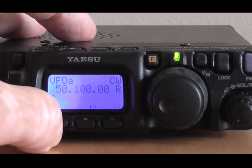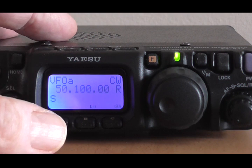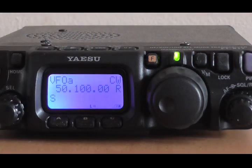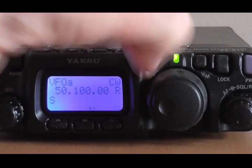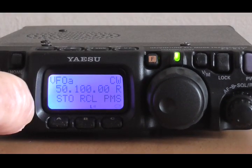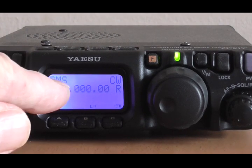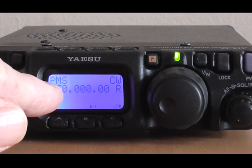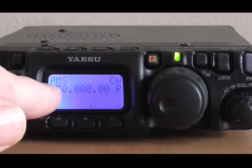We've now set the lower and upper scan limits for our desired scan. The next thing that we have to do is to press the F key and rotate this until we see PMS — there it is, PMS on the right. That's Programmable Memory Scan. Just press that once and the letters PMS appear on the top of the screen. That means we're now no longer in VFO mode — we're in Programmable Memory Scan mode.